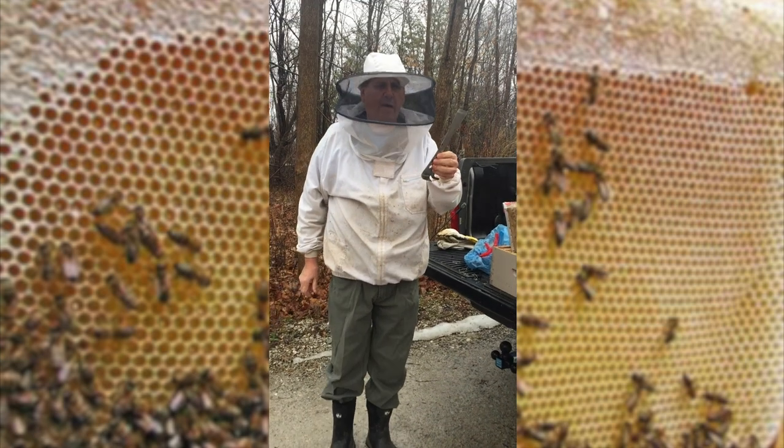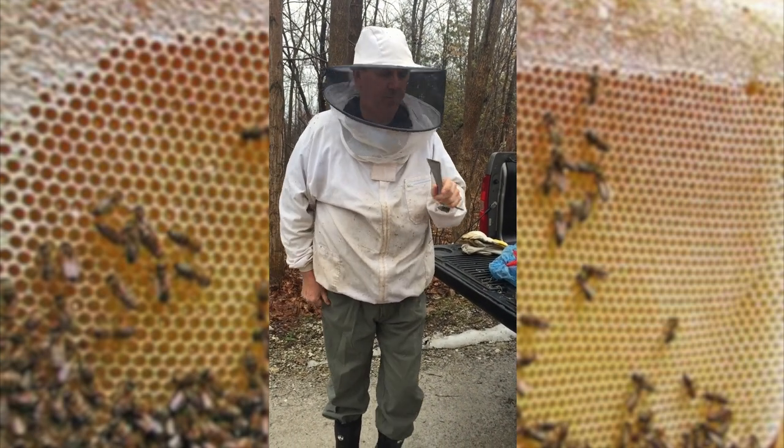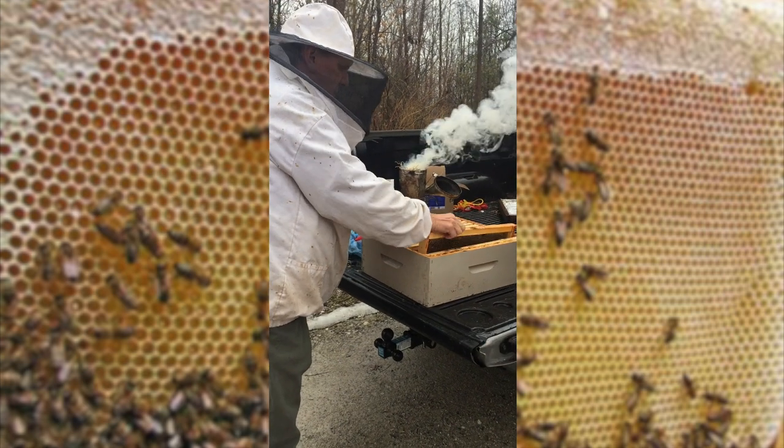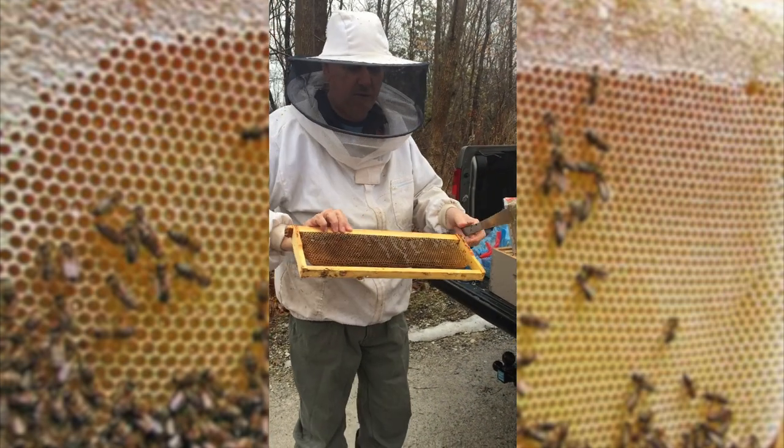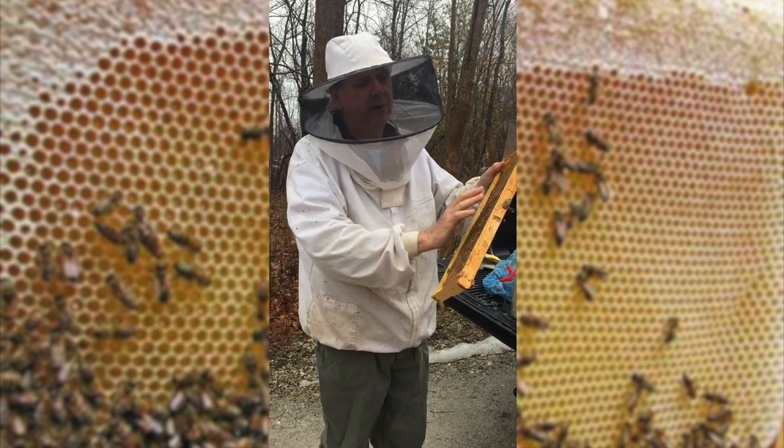We use a tool called a bee knife to pry open the frame. Here's the frame that's used by the bees. If you can see that, that's pure honeycomb, and the bees live in here.